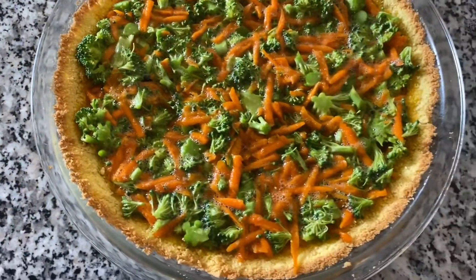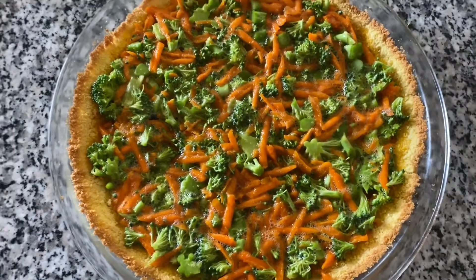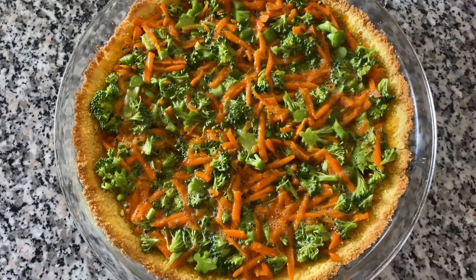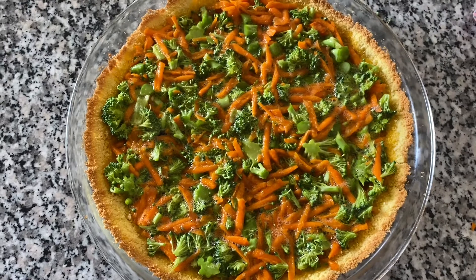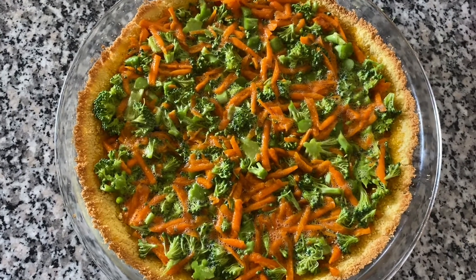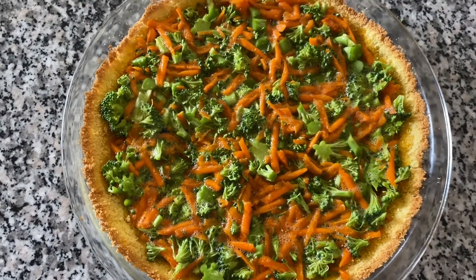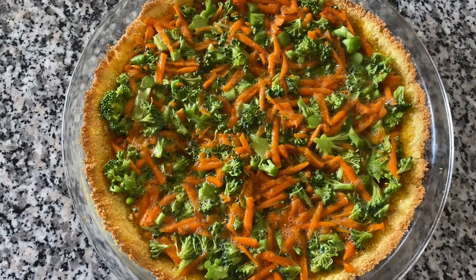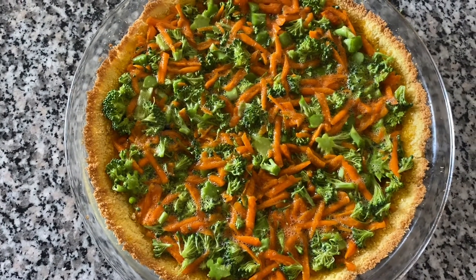As you can see, I put all the mixture in the pie crust and now I'm going to put it in the oven. It looks beautiful, it looks colorful. Now you must be asking where is the cheese? I'm going to bake the quiche without the cheese to make it healthy, so it's going to be a vegan quiche and I'll show you the end product.